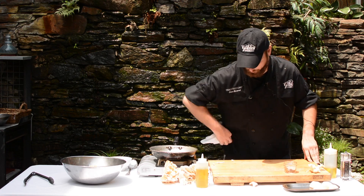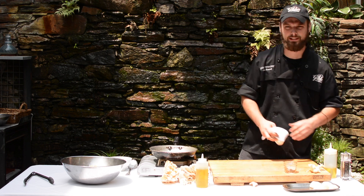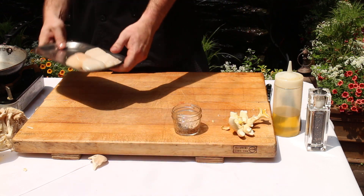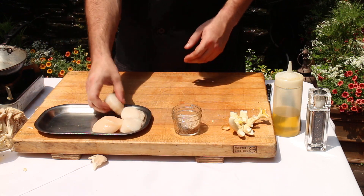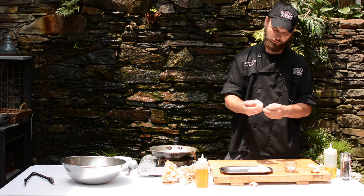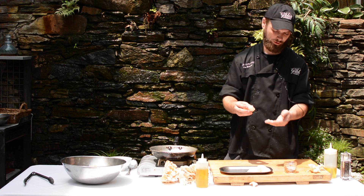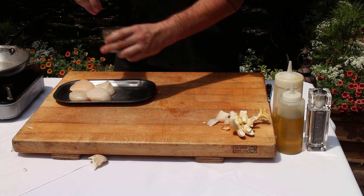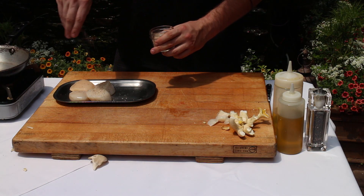Next, we're going to prepare the scallops. Very easy to clean, very easy to prepare. These are called U10 diver sea scallops. As you can see, they have a little abductor muscle on them. That's all you have to do to clean them off — just rip that little muscle off and put it to the side.